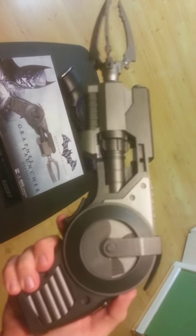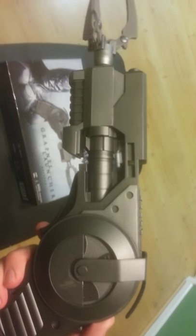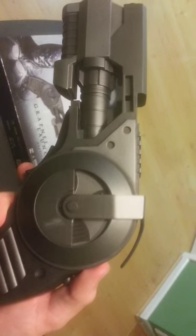Now we're going to go to the gun itself. This is a big gun, it's nice, it looks great, the colors are good, and it's really well detailed.